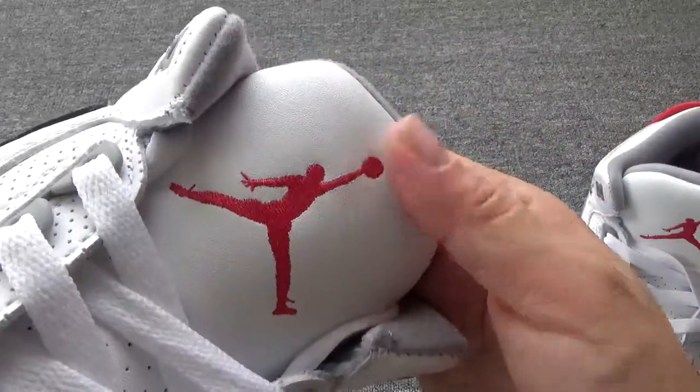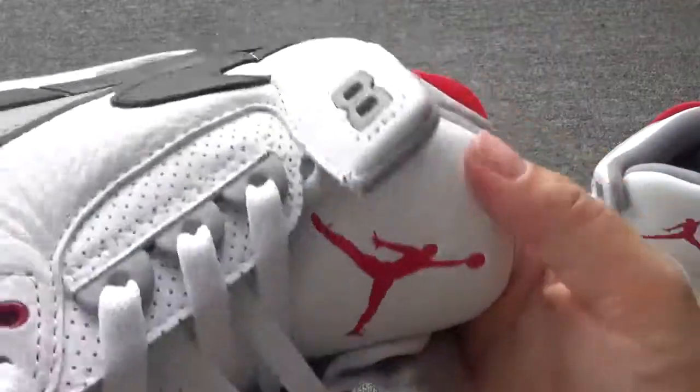This is the shoe tongue. You can check the details on the shoe tongue.